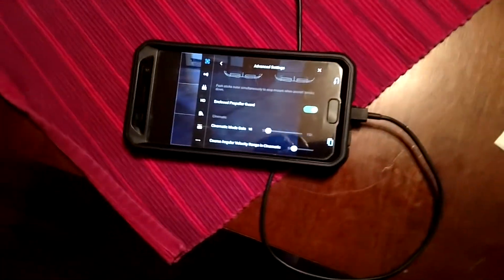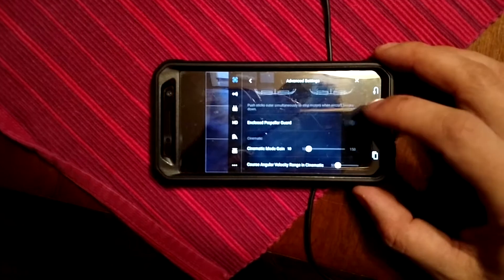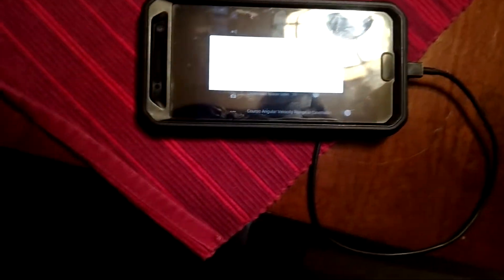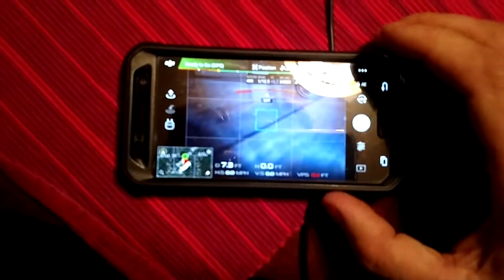You want to take this setting right here for the propeller guards, turn that on, and basically when it hits 15% battery it's automatically going to come home. It also tells you to put the little clips on so that it's more stable, which connect the two baskets front and back. I'll just let you hear this really quick.